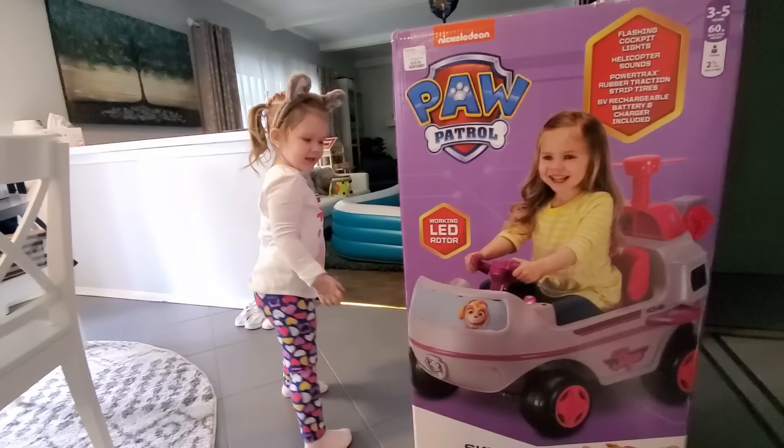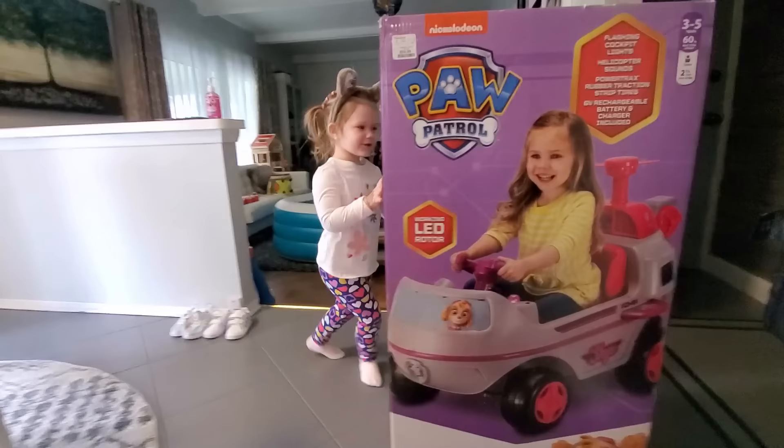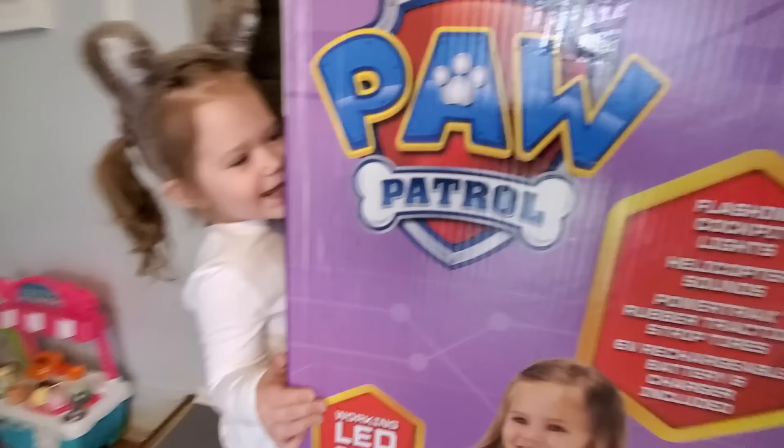You're super happy? Yeah! Okay, we need to put it together now, so you can go ahead and fly in the sky! No! You're not going to fly? No, I'm going to drive. Oh, you're going to drive it. Okay, come on, let's bring it in.